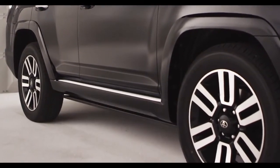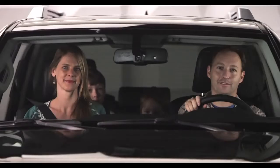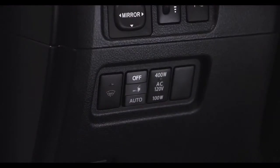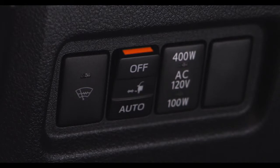The automatic running board auto-off switch is located on the driver's side of the instrument panel. To activate the automatic running board feature, select auto mode. The orange line at the top of the switch illuminates to indicate that the automatic running board system is on.